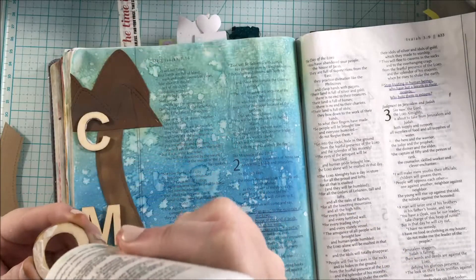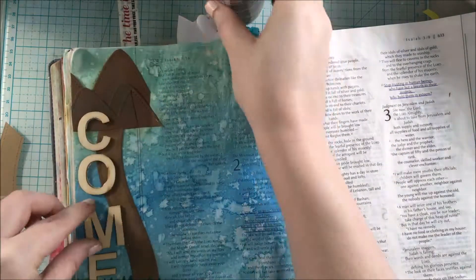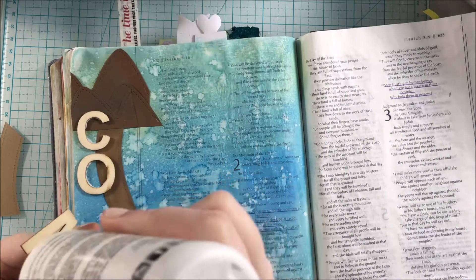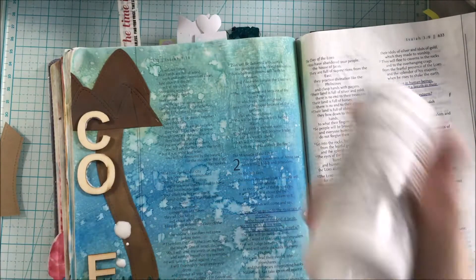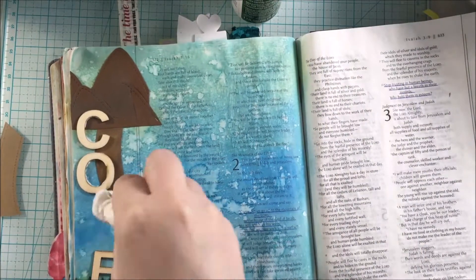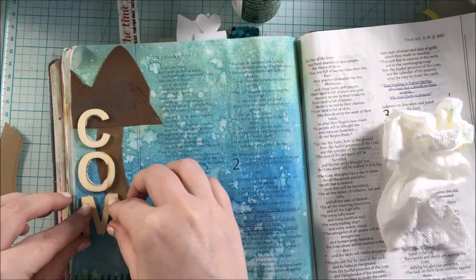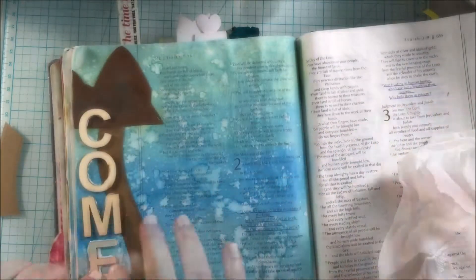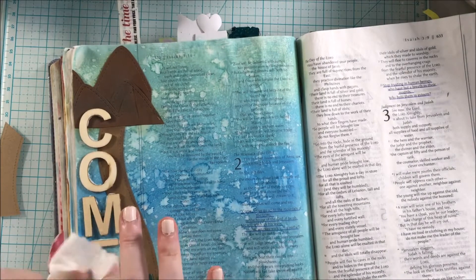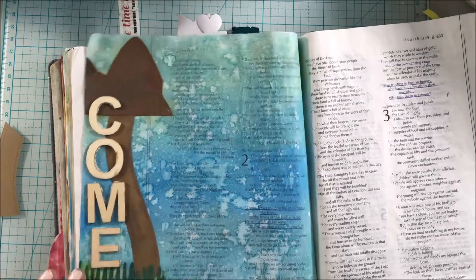The last thing I'm doing to this journaling page is adhering the wood letters with some liquid glue, and that's going to finish off the page. If you like this video, give it a thumbs up and consider subscribing to my channel — I would love to have you join me here. There is a pink Gerber Daisy in the corner of the video — you can click on that to help you subscribe and make sure your notifications are turned on so you know when I upload next. Thank you so much for watching — I'll see you in the next video, bye for now!